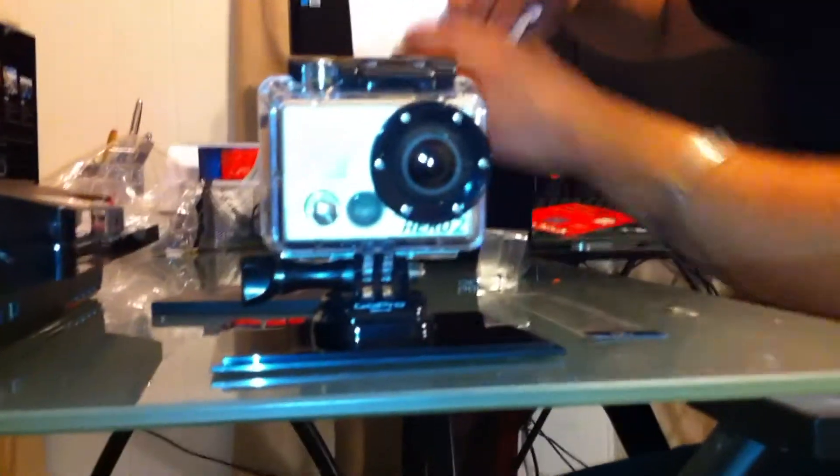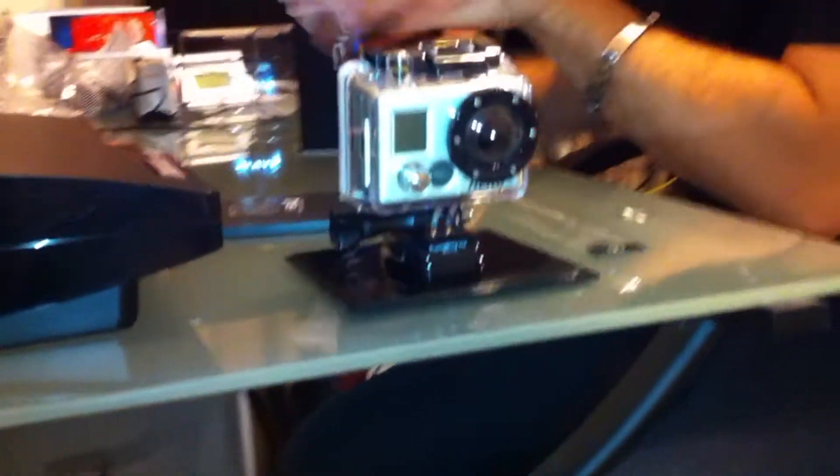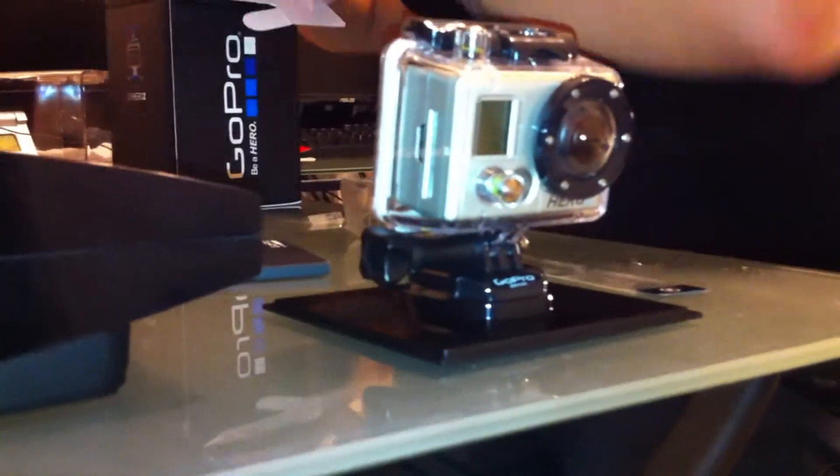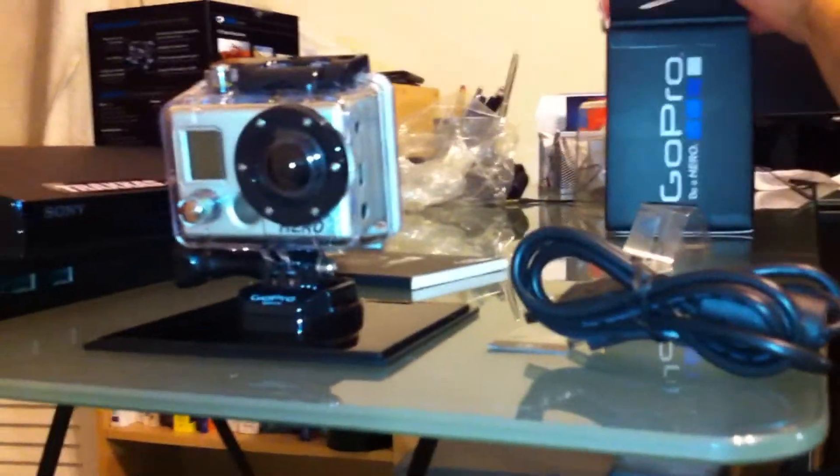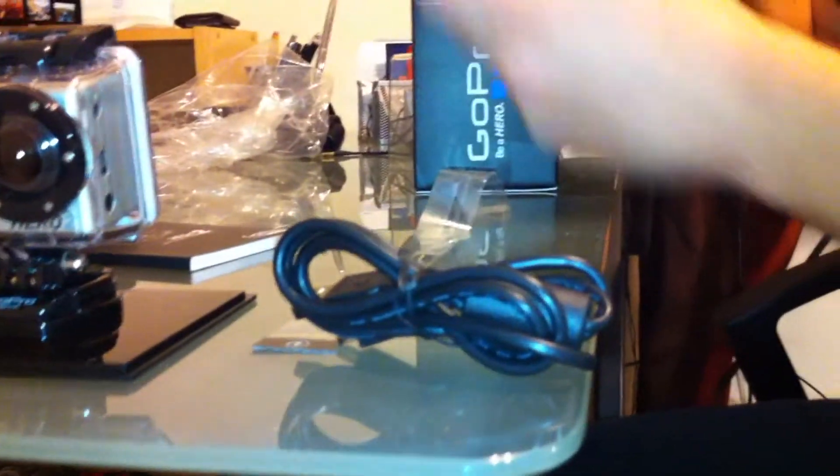Zoom in on it. That's the waterproof housing — 150 feet, I believe — you can submerge it. USB cable. 3.7 volt GoPro lithium ion battery.